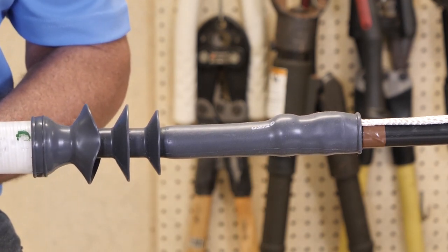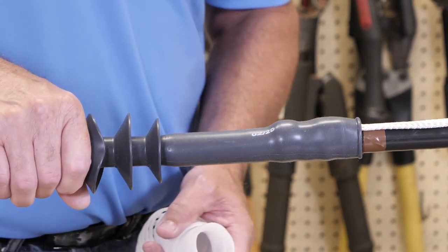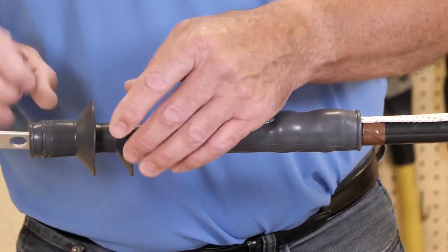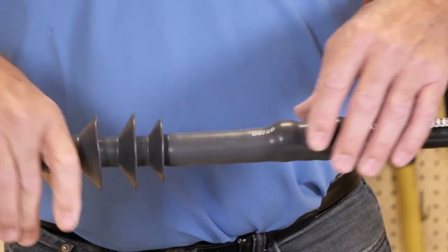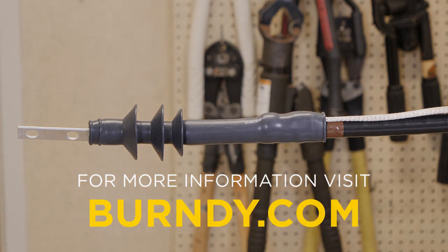Continue to pull the ripcord to complete the shrink. You will notice that near the termination there may be gaps and it looks as though it will not seal — but after a few minutes, it will compress down and create a watertight seal. If you feel more comfortable, you can squeeze it. That completes our installation of the CS-GO Medium Voltage Cold Shrink Kit. To learn more, visit Burndy.com. Thank you.